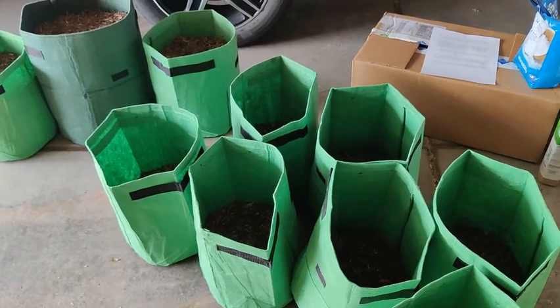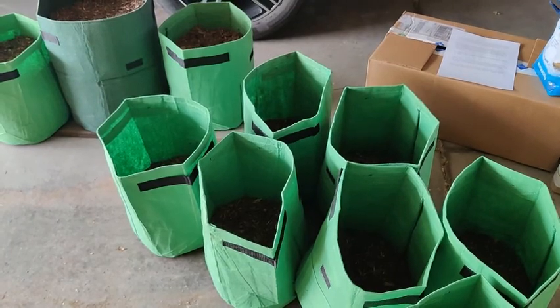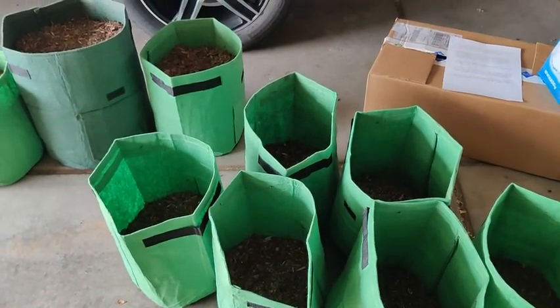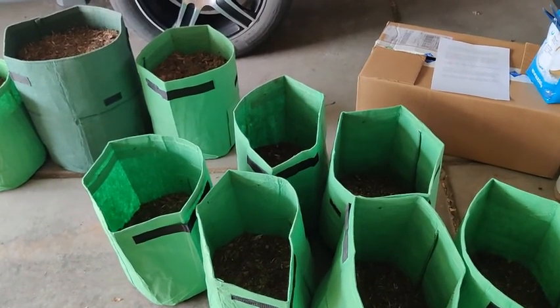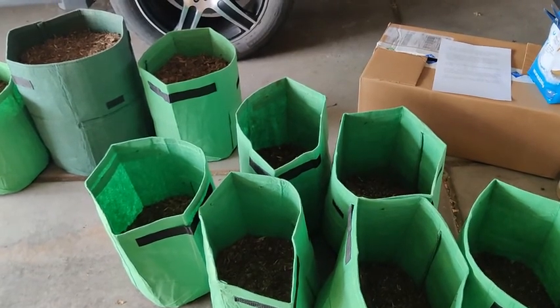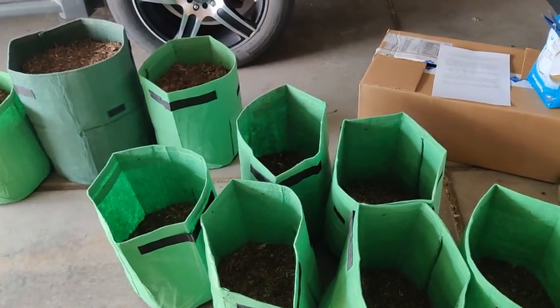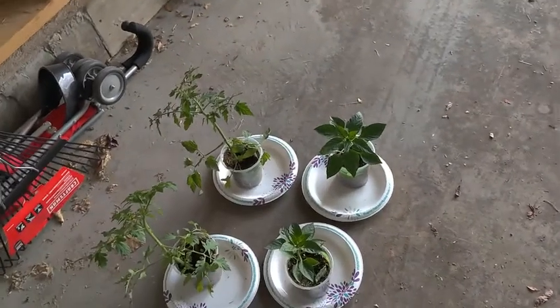Hi everyone! Welcome back to my channel. This is Prepping by Faith and today we are going to be planting some vegetables. I already made a mistake since I'm new to gardening — I realized that if I was going to start seedlings for my tomatoes and bell peppers and that sort of thing, I should have started those indoors about the end of March. So I had to go out and buy a couple of plants.